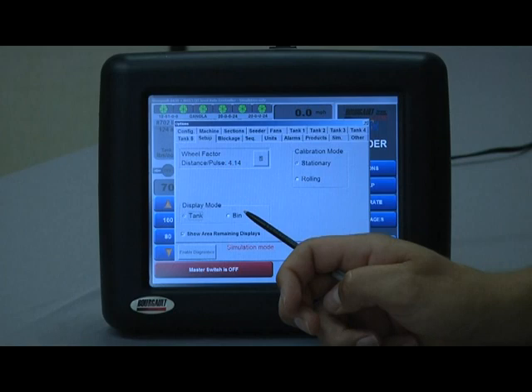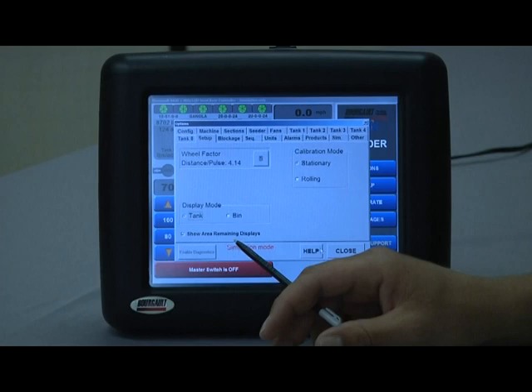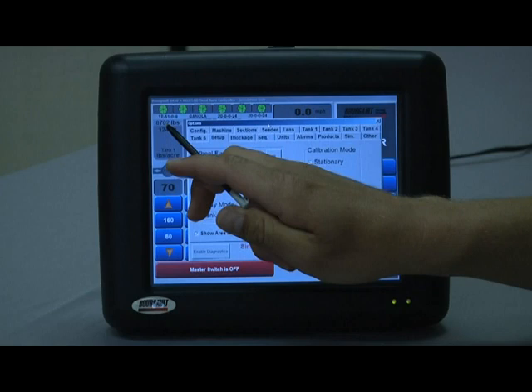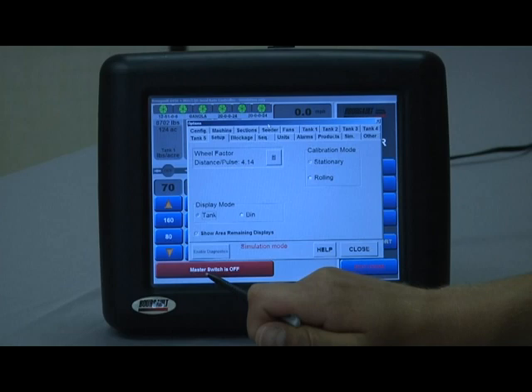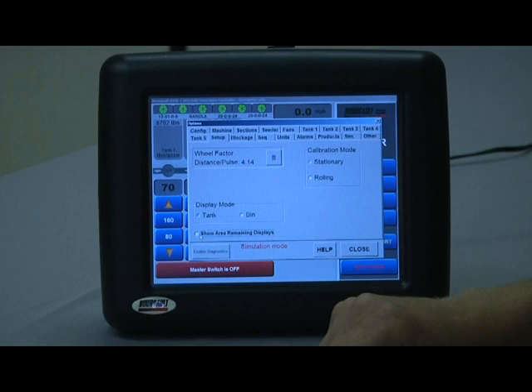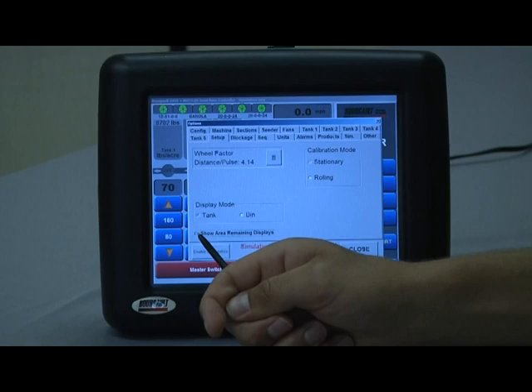Display mode is either tank or bin — more of an international option where in certain parts of the world, tank is only for liquid and bin is for dry product. Show area remaining displays the calculated area remaining based on product level — for example, 8,702 pounds and 124 acres. If you deselect it, that acreage value goes away. It should only be used as a reference, and is typically selected, but if it's being used inappropriately you can deselect it to avoid confusion.